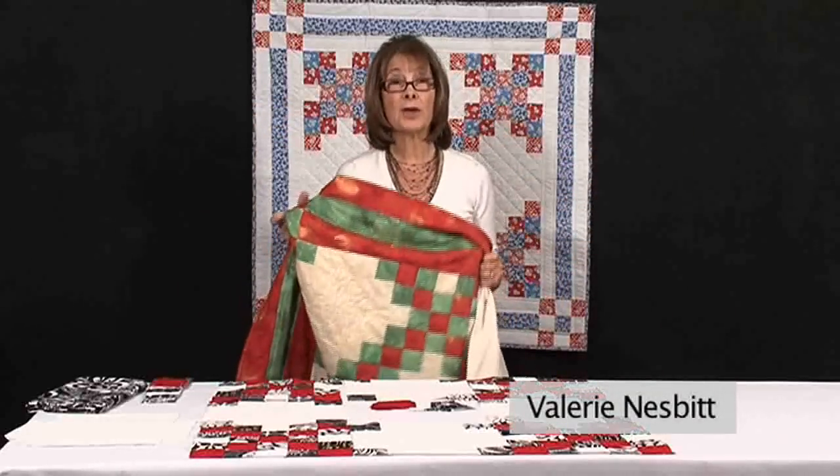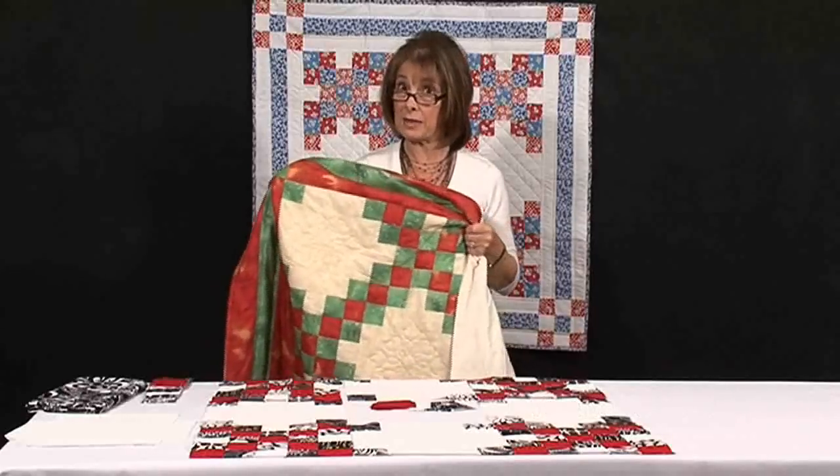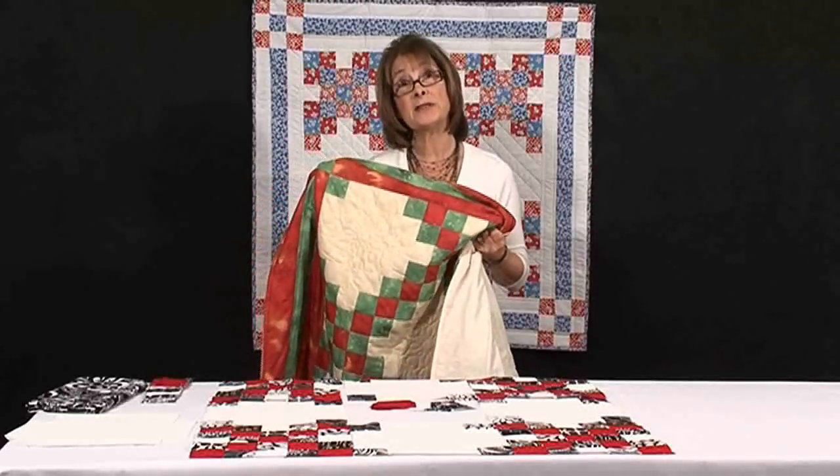Double Irish Chain, one of my favourites. This quilt was made some time ago, strip pieced with Eleanor Byrne's Fast Quilt in a Day method, and you can see it has a limited palette.